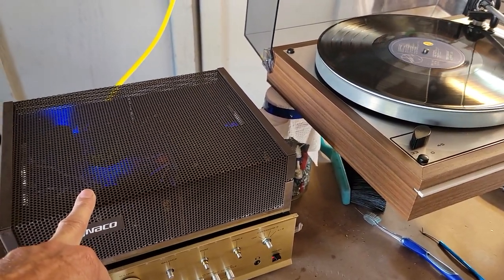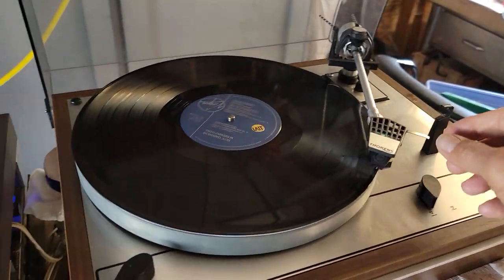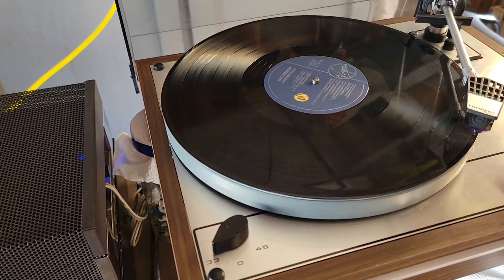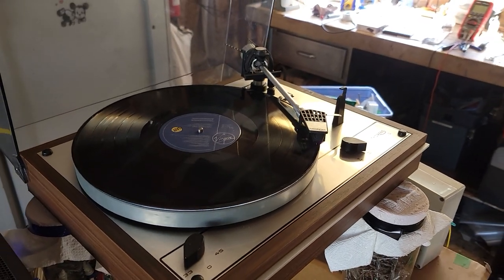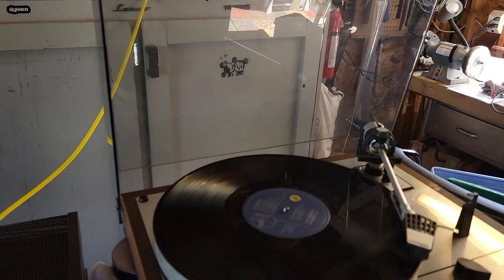I just happen to have this one hooked up for troubleshooting. Nevertheless, I put in a really really nice cartridge on this thing, and aside from the anti-skating being off, it's actually sounding quite fabulous.